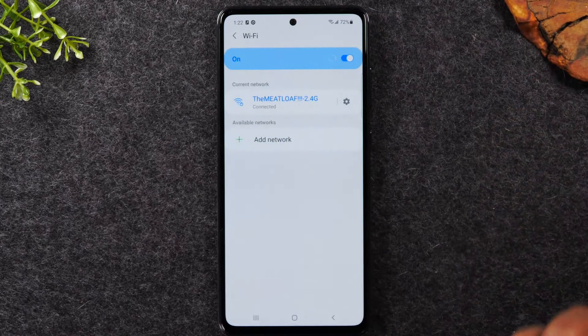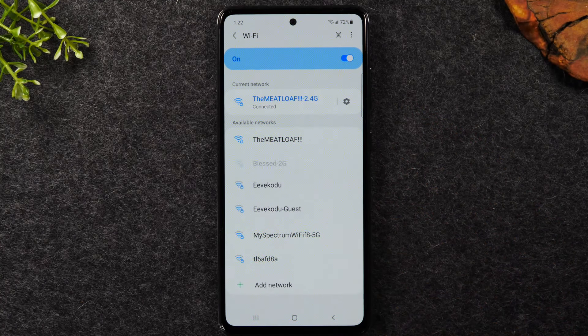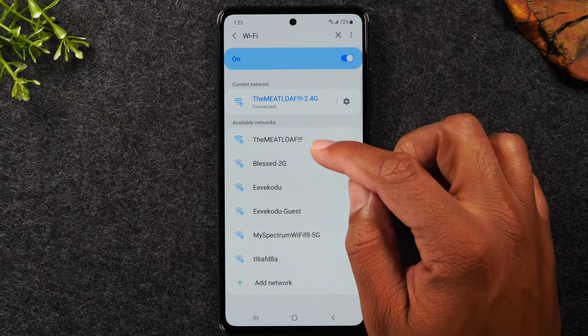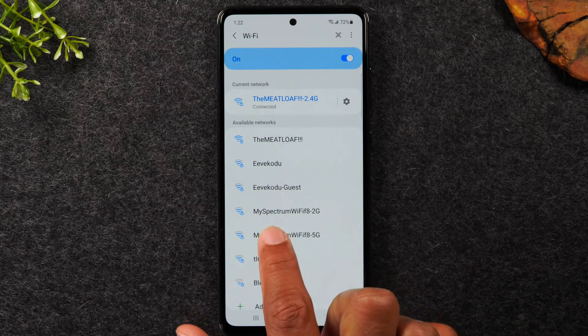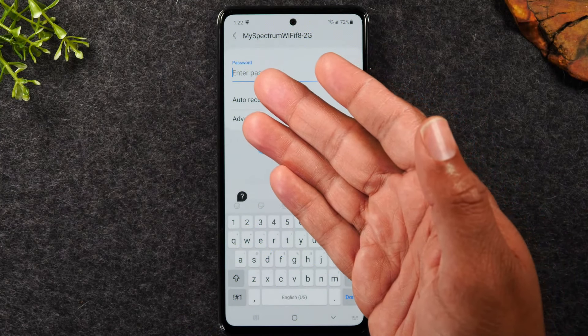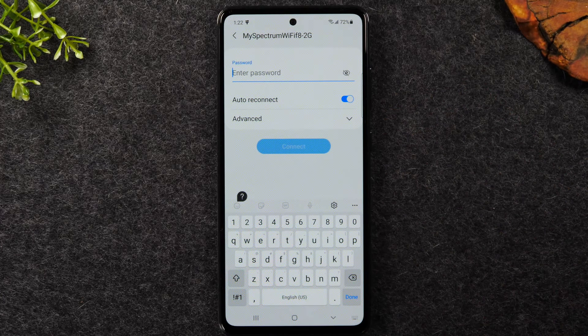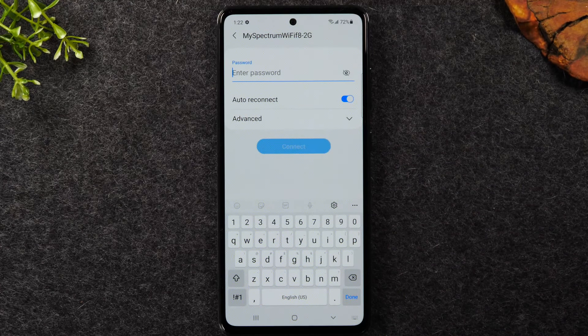To connect to a Wi-Fi network, hold down on the Wi-Fi icon and it'll bring up a list of all available networks. Find the network you want — for example, at a friend's house look for their network name, tap on it, and it will ask you to type in the password. Type the password in, hit connect, and your phone will connect to their Wi-Fi.